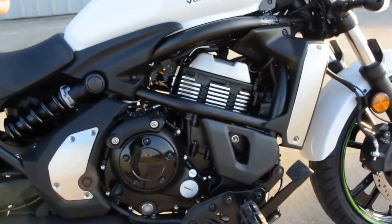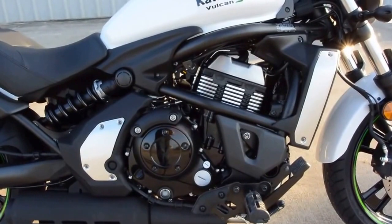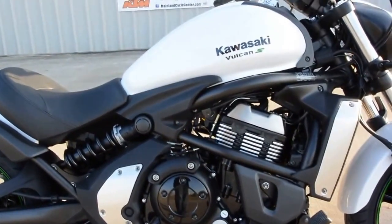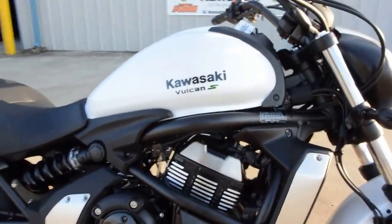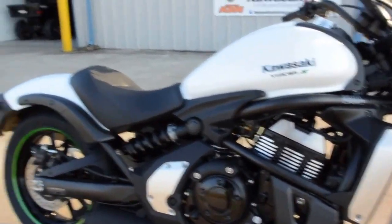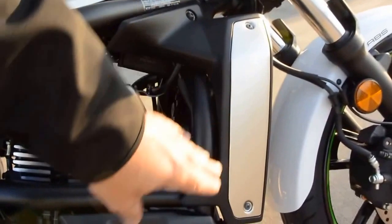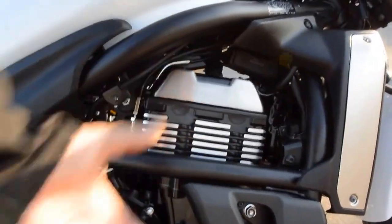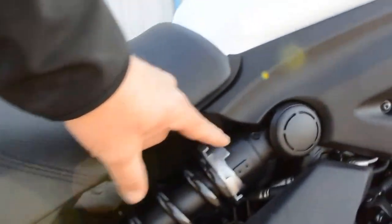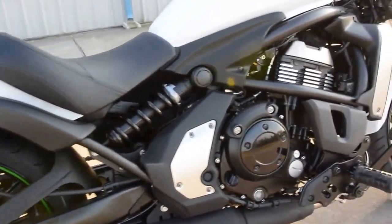The Vulcan S 650 — you've seen this bike before if you're into motorcycles. This is from the same family as our Ninja 650, Versys 650, and the ER6N. It's definitely changed up with a much lower seat height, but it has a similar triangulation to the frame — a trellis type frame where the motor kind of hangs in the frame. And then you've got this shock that's laid back. The rear shock is adjustable — you can adjust the spring tension on it.